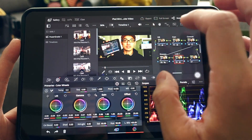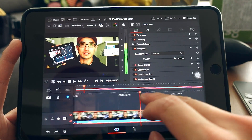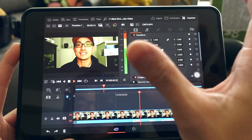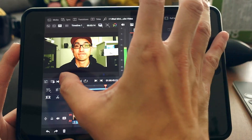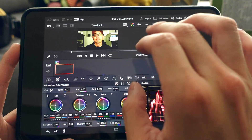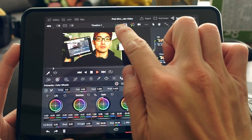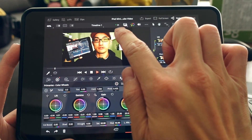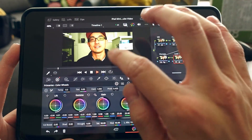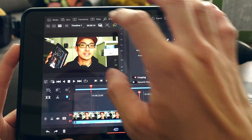Once a clip is color graded, you can start chopping it up. The playback of color-graded footage is really smooth — I was surprised it didn't drop frames. Looking at the color grade page, it's playing back at 24 frames per second, which is perfect. My Mac can't even do this on comparable projects.